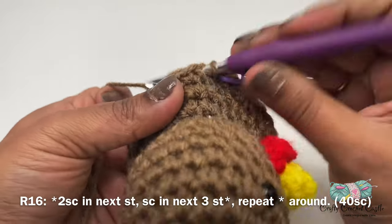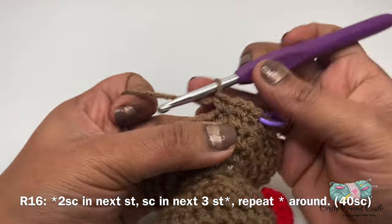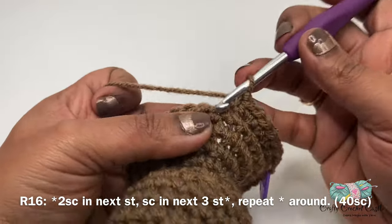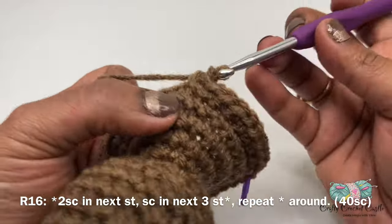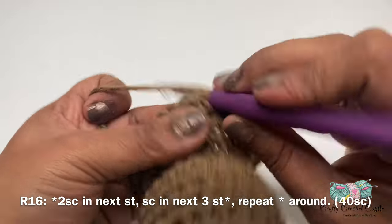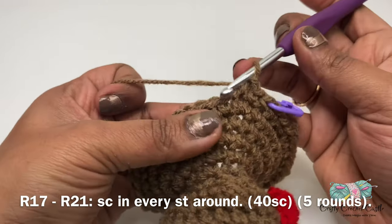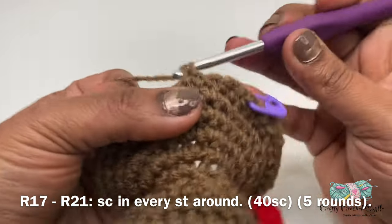For round 16 I'll do two single crochet in my next stitch followed by one single crochet in the next three stitches. This is the repeat pattern for the round. This round will have a total of 40 single crochet. For the next five rounds — from round 17 to round 21 — I'll be following the same pattern: one single crochet in every stitch around. Each round will have a total of 40 single crochet. I'll meet you after I complete round 21.